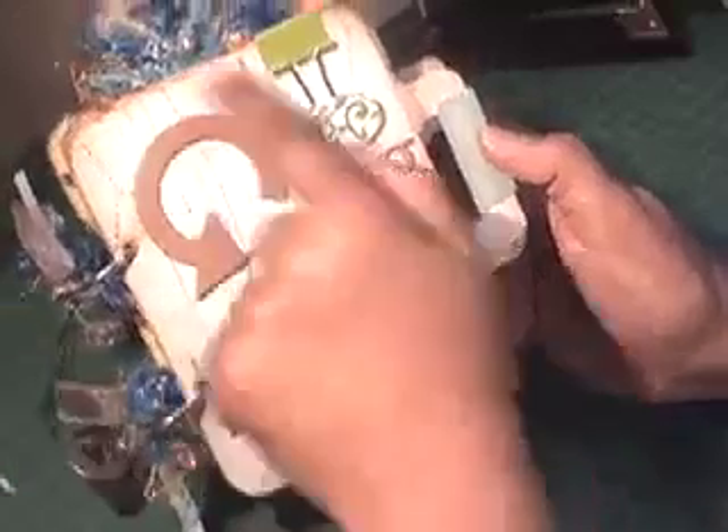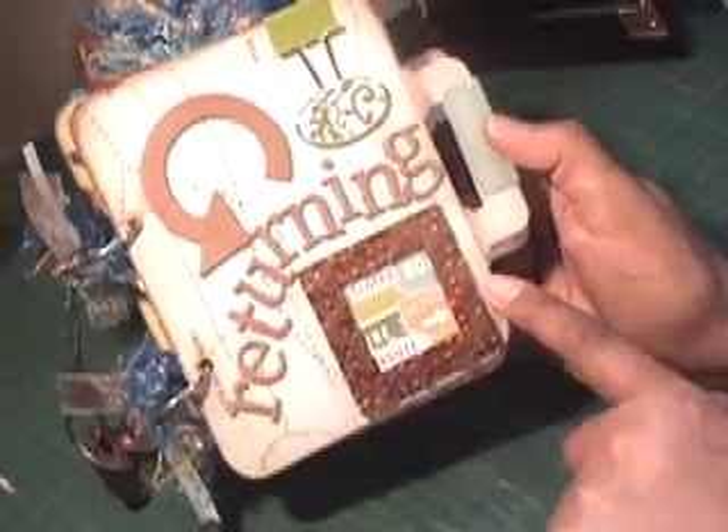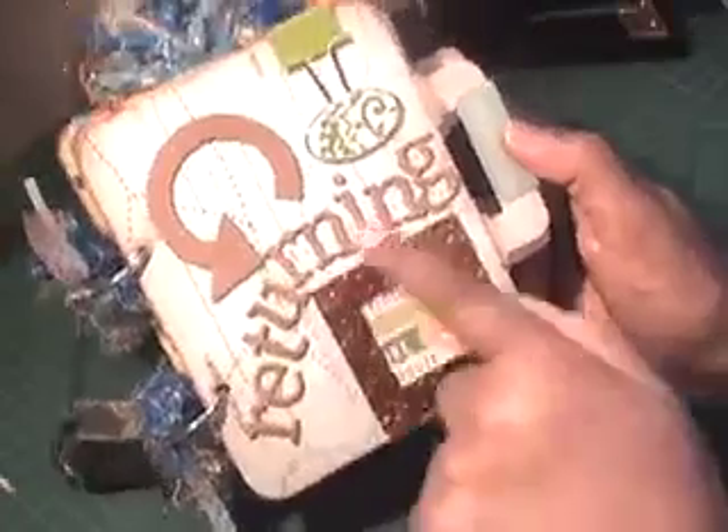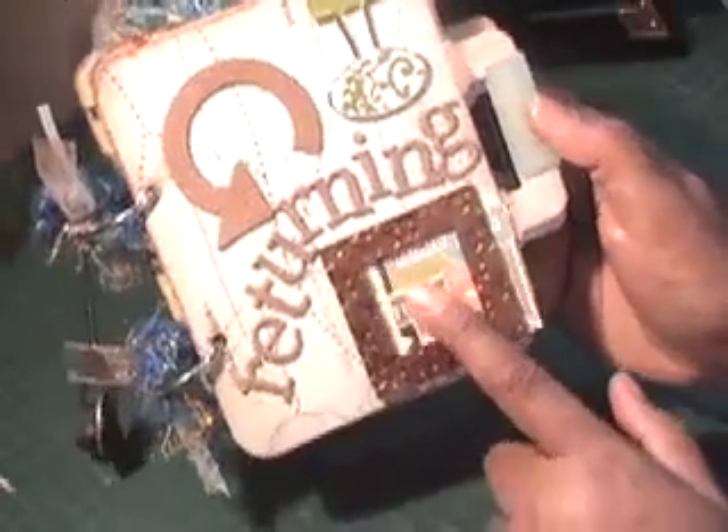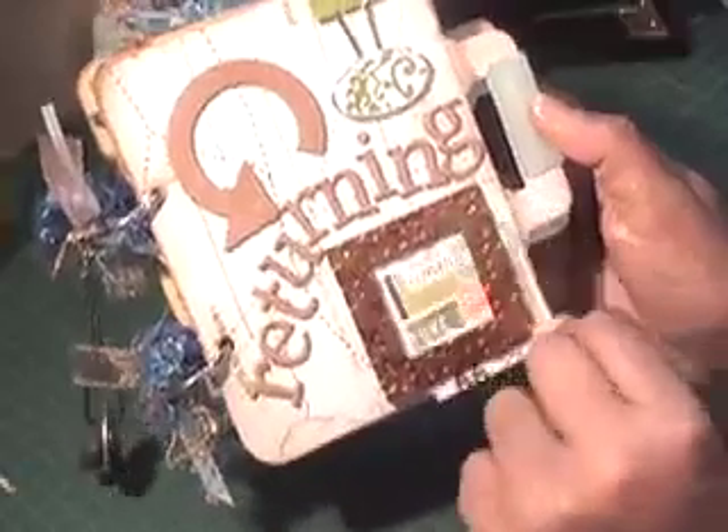So on my cover here I used Martha Stewart travel paper, and on the cover I just put 'Returning' because I'm going back to my birthplace. I put a frame there and I think I'll take a picture of me and my mom and pop it in there, so I just put a little piece of printed paper in there for the time being.